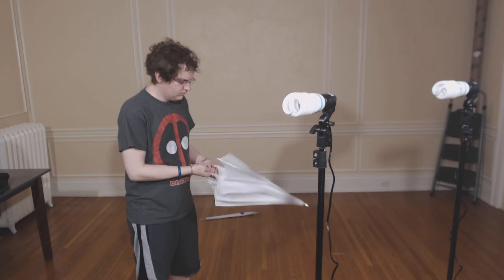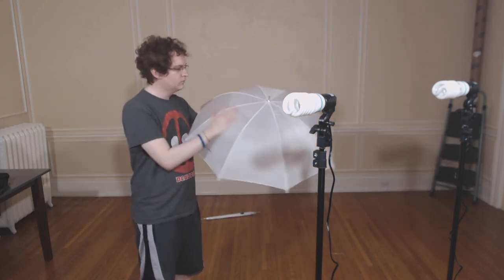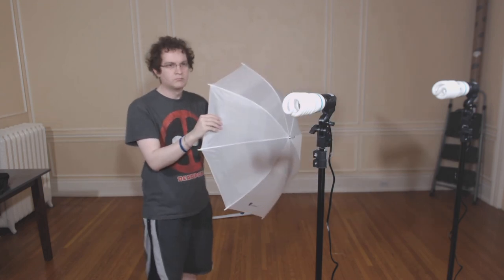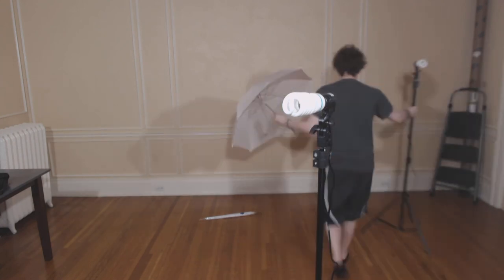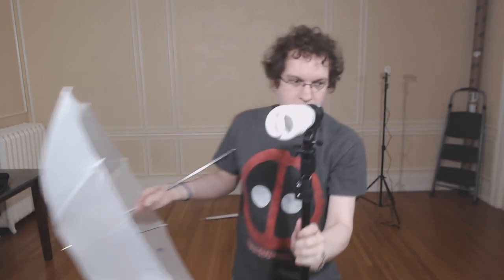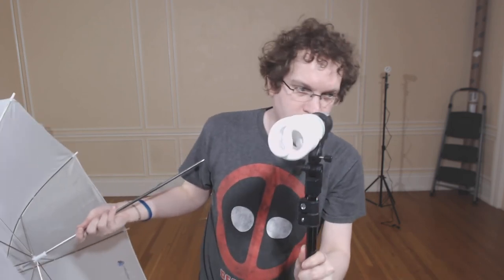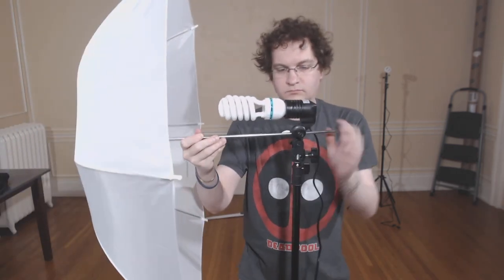Here I am taking out the umbrella, and I'm actually quite impressed with the quality. At least the umbrellas and the hot shoe adapter are both well made. I'm showing you on the hot shoe adapter where the umbrella goes in — you unscrew that little knob, slide the umbrella in, and screw the knob back to tighten it and keep the umbrella in place.